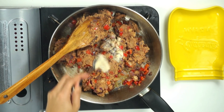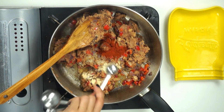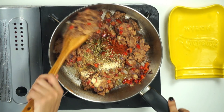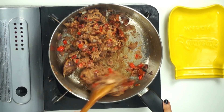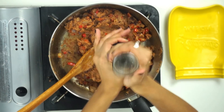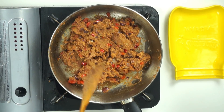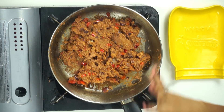Next we're going to add in half a teaspoon of garlic powder, half a teaspoon of paprika, and half a teaspoon of oregano. We're just going to mix that all together. At this point you can do some salt and pepper to taste. And our filling is all set — we're going to go ahead and place it to the side until we finish making our masa.